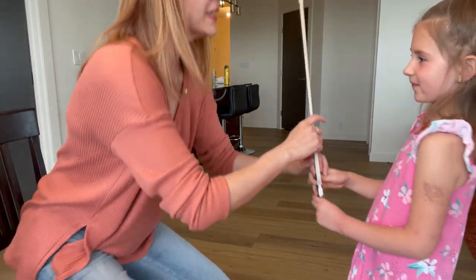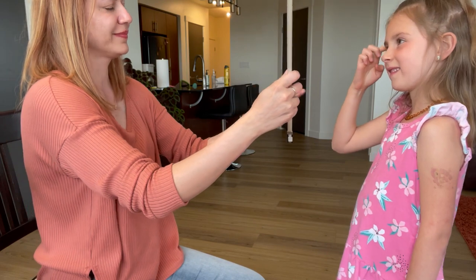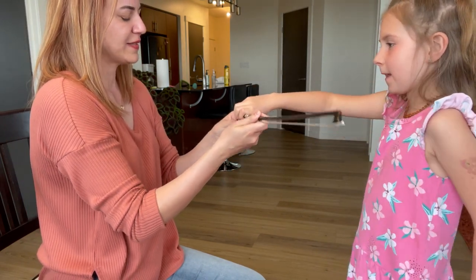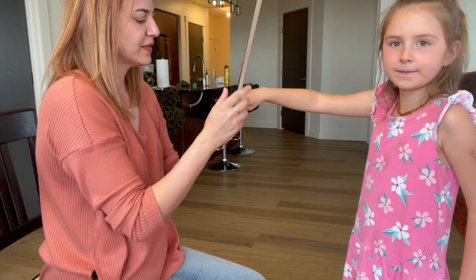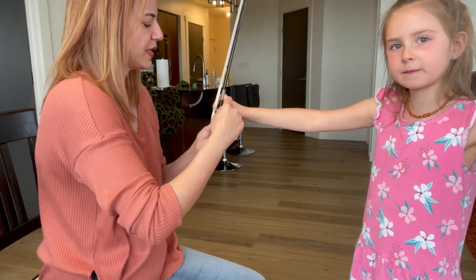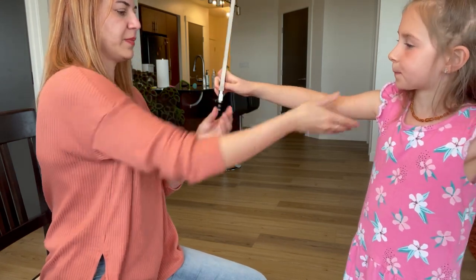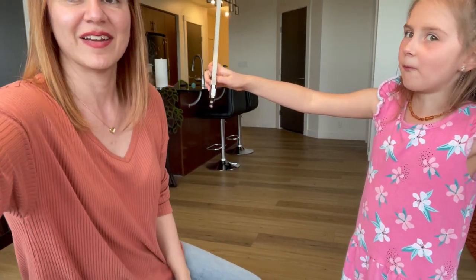Now we're going to check and see if your fingers moved around or you kept them the same way. Come low like this, and then keep your pinky around, curve your thumb. Hold the bow with your arm. There you go — that was very good.